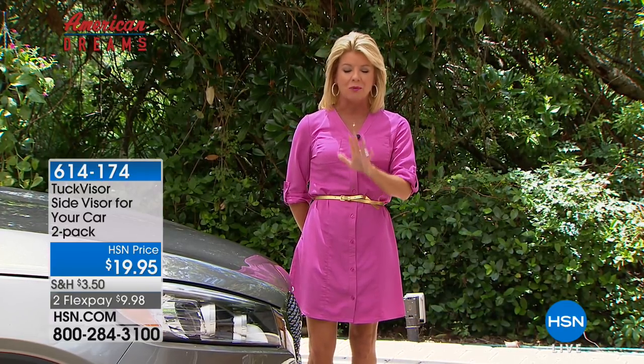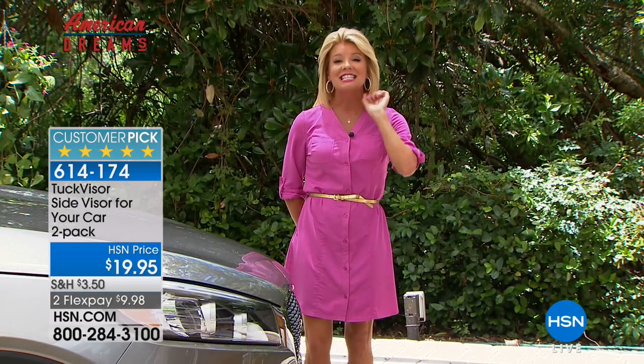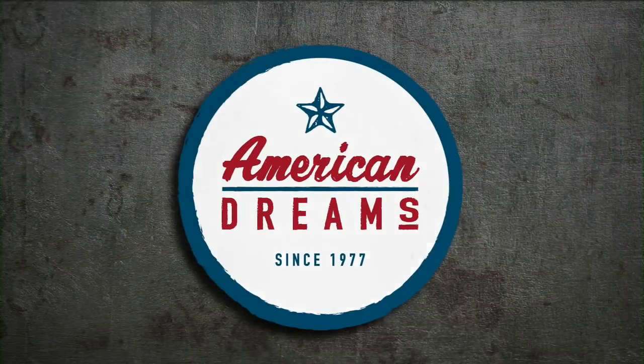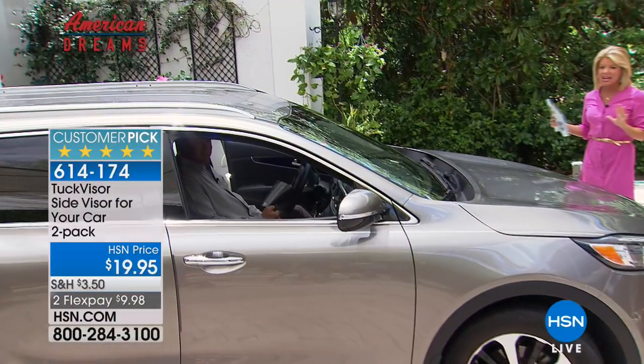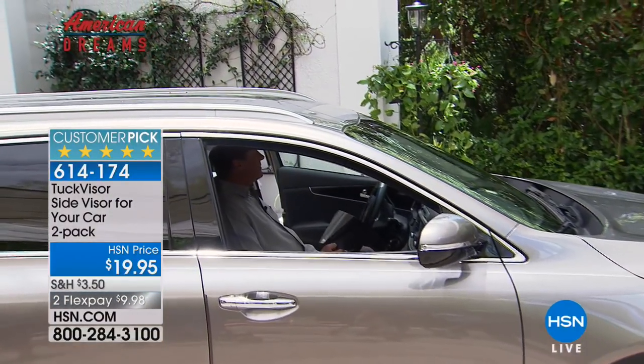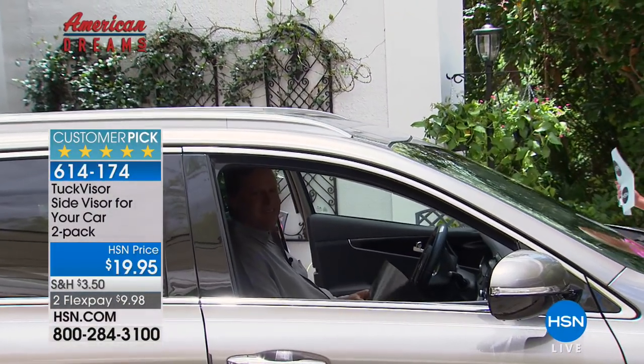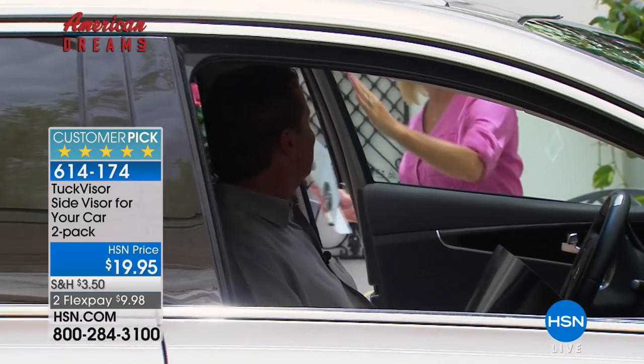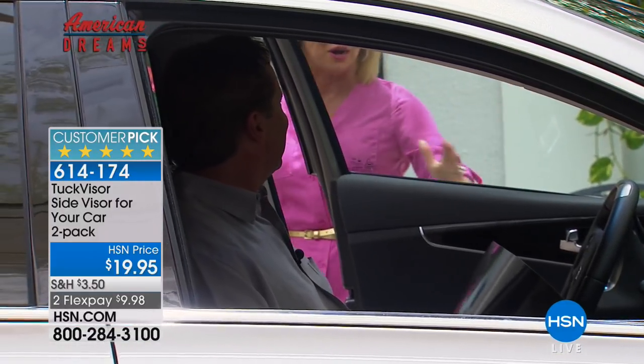We're starting off with an American Dream favorite and we're so thrilled because today we are premiering for the very first time a product called the Tucket. It is a visor, and what's so genius is that it's going to block out the heat and the sun from the area that most of us have the most difficult time — right at the passenger or the driver's window.